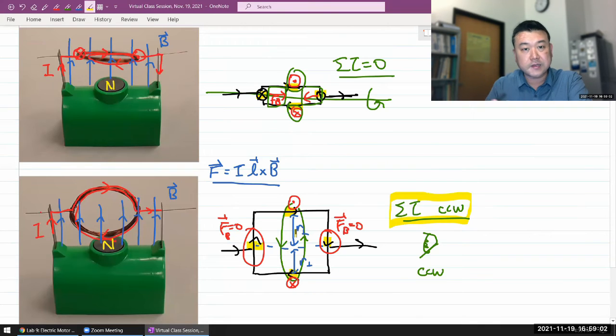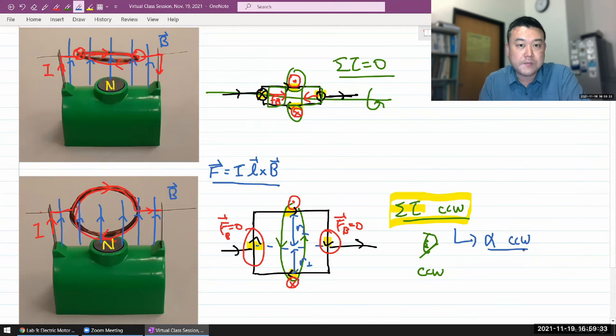Just as a constant acceleration over unlimited time gives very high velocity, you could ask the same question: if you have a roughly constant torque leading to roughly constant angular acceleration in the counterclockwise direction for unlimited time, why doesn't this motor speed up without limit?